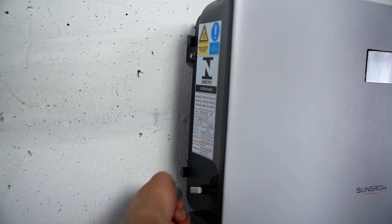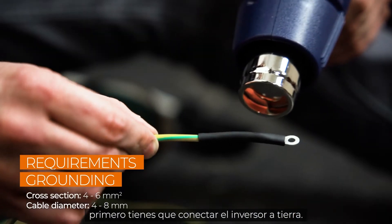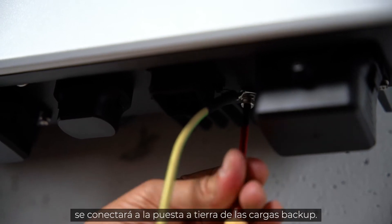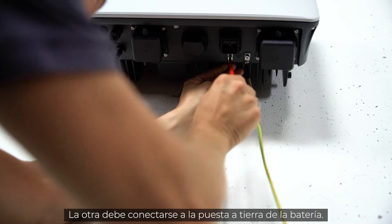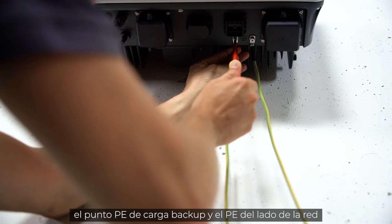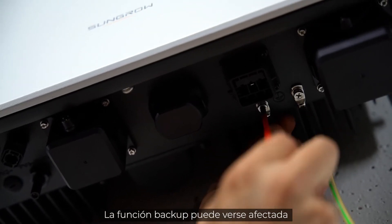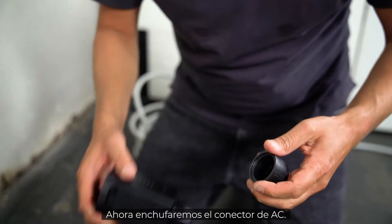Now let's continue with the installation. In the first step, connect the inverter to ground. There are two PE connections at the bottom of the inverter: the one below the backup port connects to the grounding of the backup loads, and the other connects to the grounding of the battery. Make sure that the chassis of the inverter, the backup load PE, and the grid side PE are all connected to the same grounding point. If the grounding connection isn't done properly, it may affect the backup function.